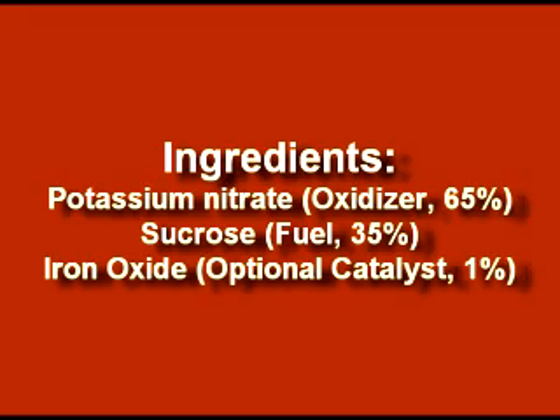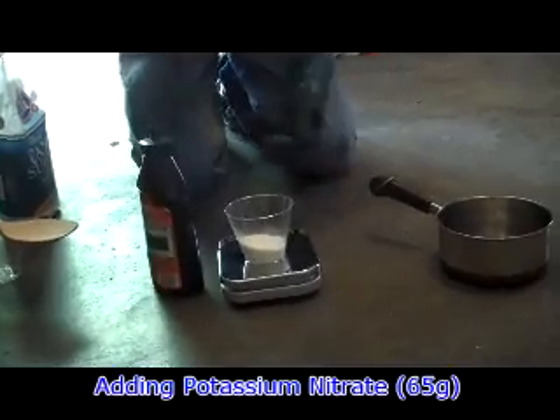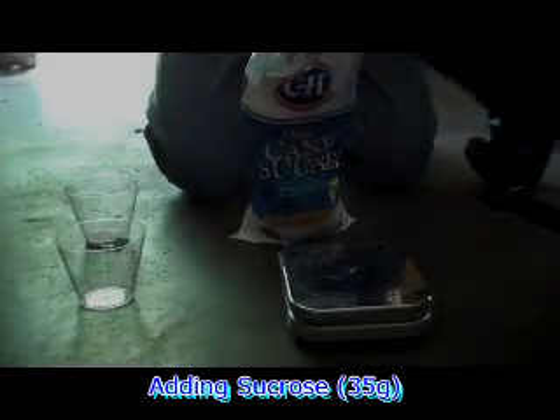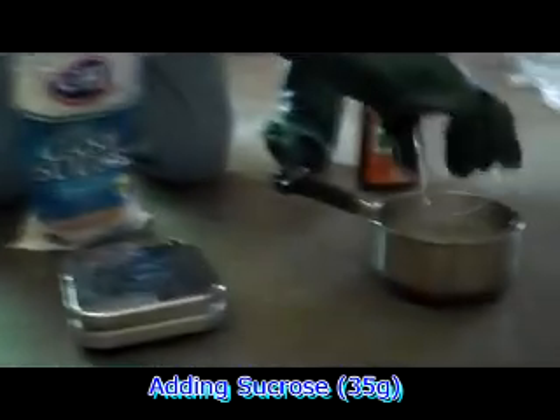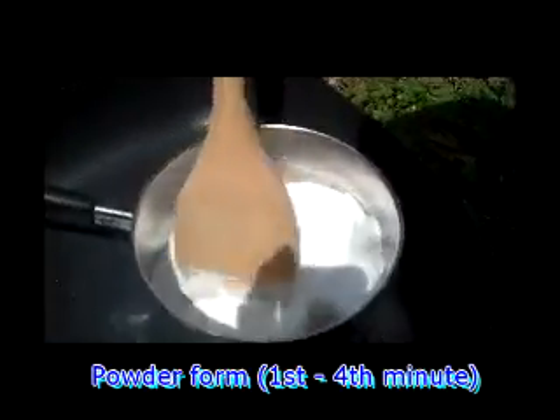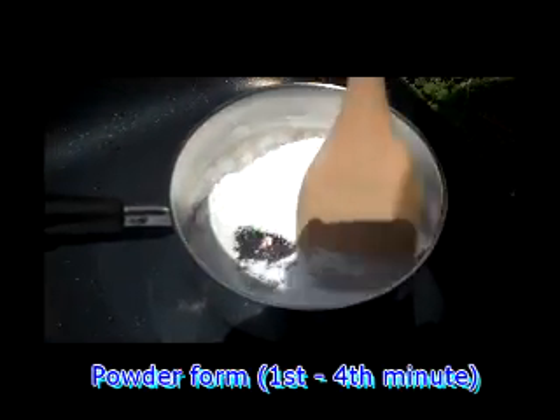The cooking process is done with a metal pot over an iron skillet at about 360 degrees. The main ingredients that we used are potassium nitrate, which is found in stump killer, and sucrose, which is sugar. We sometimes added iron oxide to add as a catalyst and increase the burn rate. Here we begin the cooking process, which combines the ingredients uniformly and forms the solid rocket fuel.